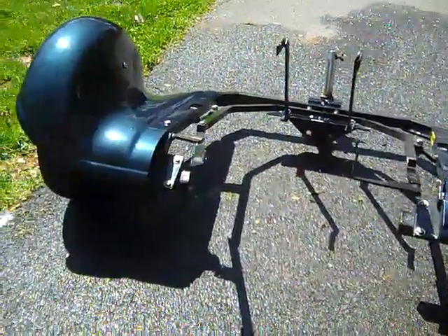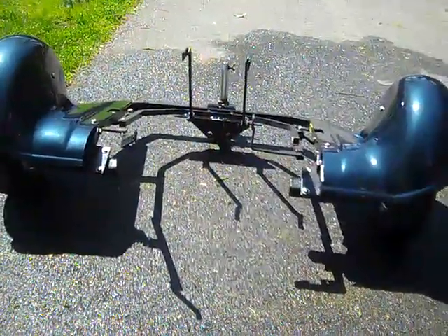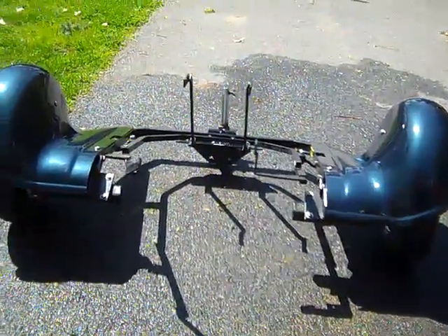This is a trike. I'm not sure how high up it'll fit — I have no way of knowing right now. It came off an 87 and we mounted it on a 90 and it bolted right on. I know from 90 to 96 they're all the same frame, so I know it'll fit up to 96.